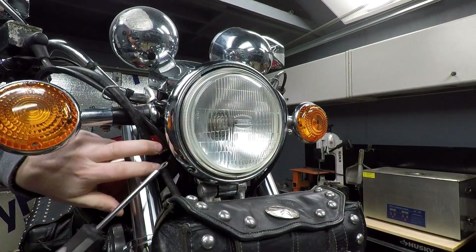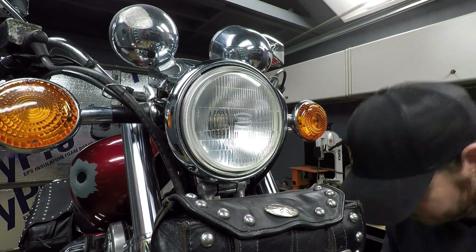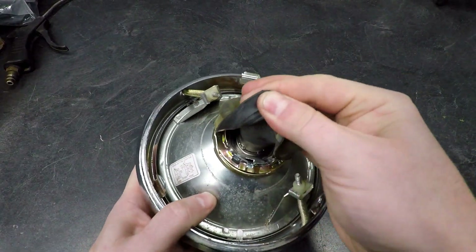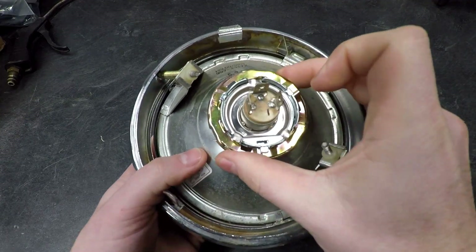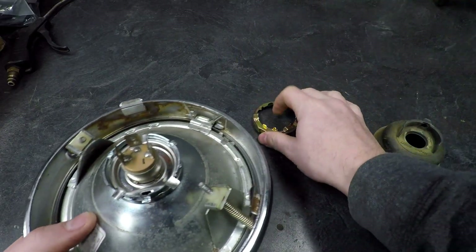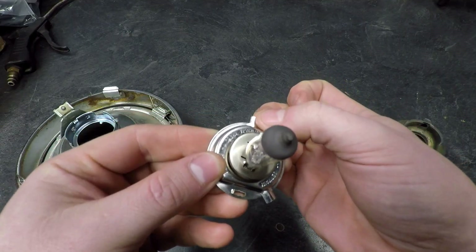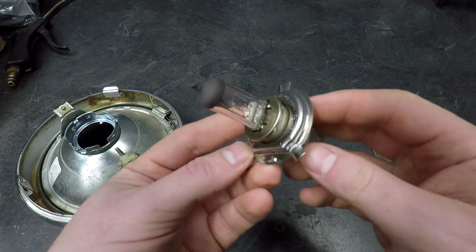Let's go ahead and get the old bulb out so we can measure it on the bench against the new one. In this particular light you unclock the outer ring — some might have a different style retainer. This one is a Philips H4, rated at 60/55 watt, so we can measure the amp draw and it should measure out to about 60 or 55 watts between low beam and high beam.